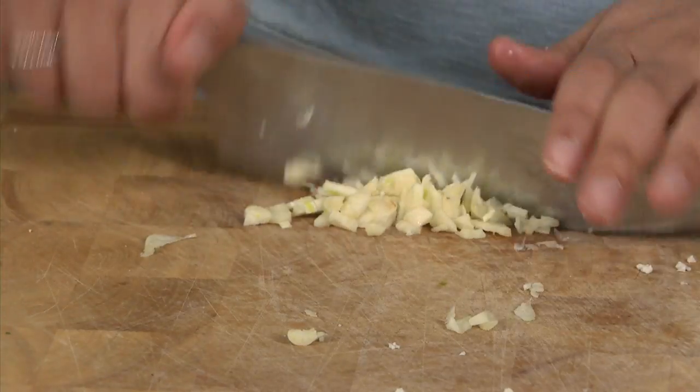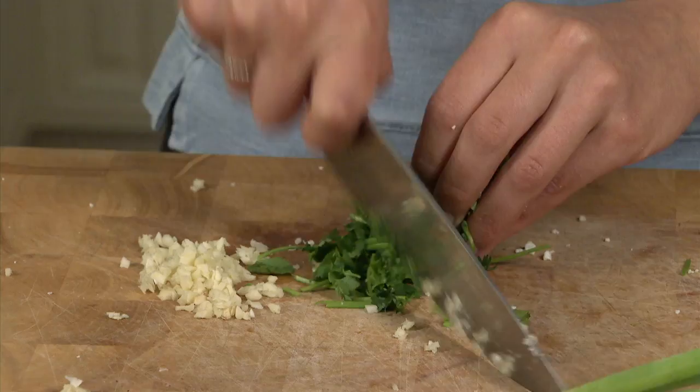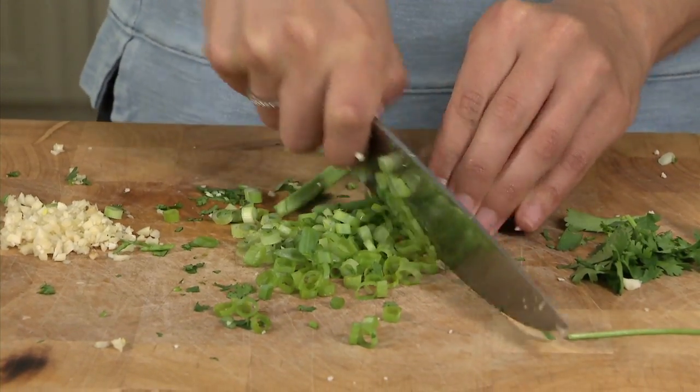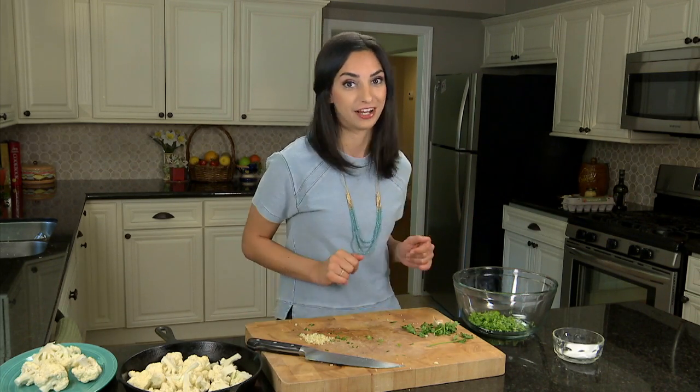Also going into the frittata is a minced garlic clove, some cilantro, and green onion, which will complement the chorizo very nicely. Now that our ingredients are prepped, we can move over to the stove to make our frittata.